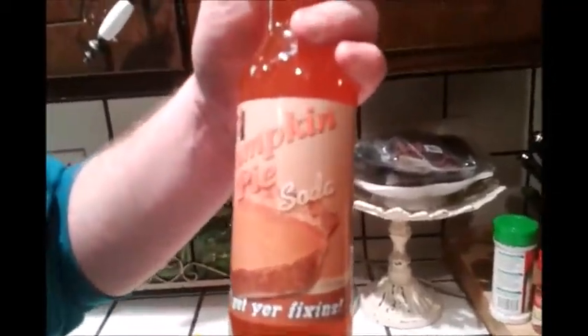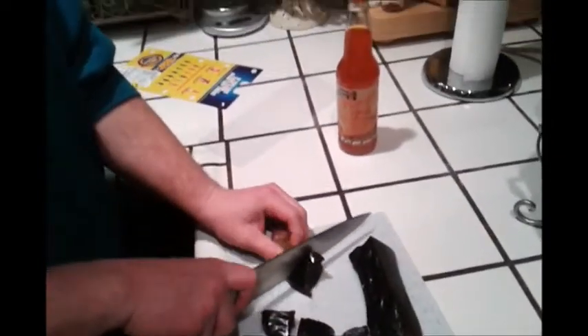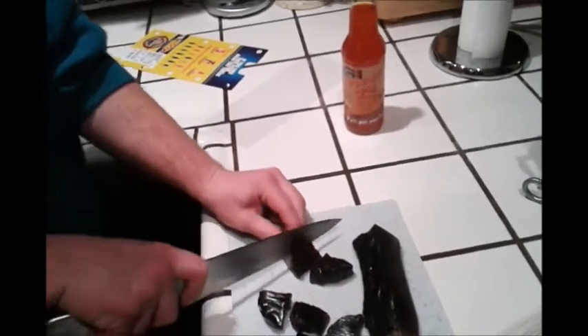We can wash it all down with this soda. This is the Lester's Fixin's Pumpkin Pie Soda and as you can see, it says in very country style, 'Y'all get your fixin's.' This is all from That1-9.com, and if you guys are interested in getting stuff like this, I'll put the website in the description. Please like, comment, subscribe, and share it on Facebook, Instagram, MySpace, Friendster — don't bother with that last one.